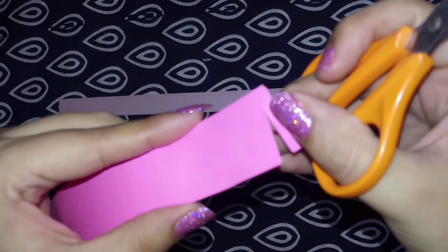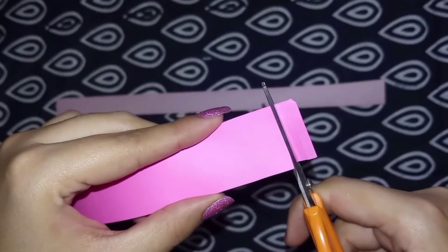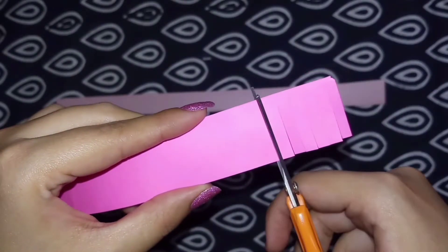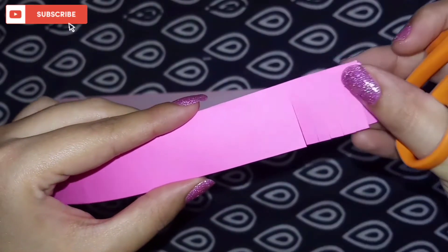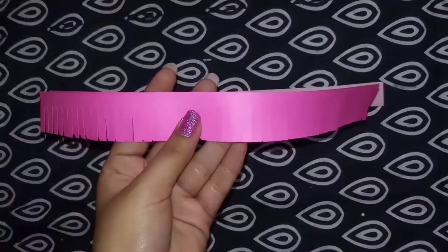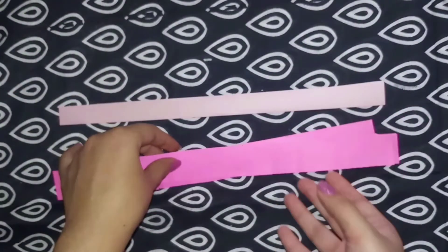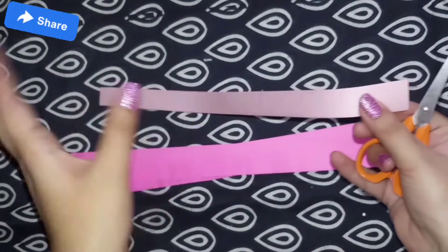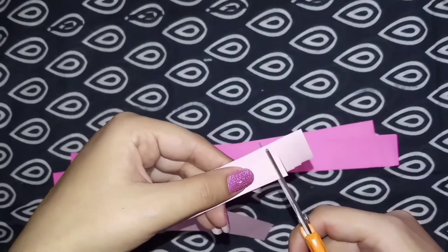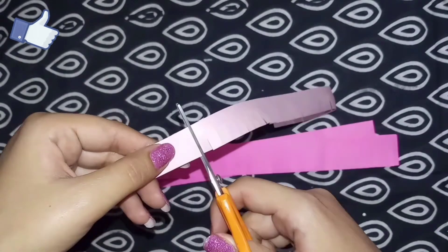Leave a bit of space behind and start cutting lines like this on the whole strip. Cutting on this strip is done. Now keeping this one aside, take another strip and start cutting it in the same manner. The second strip is also ready.